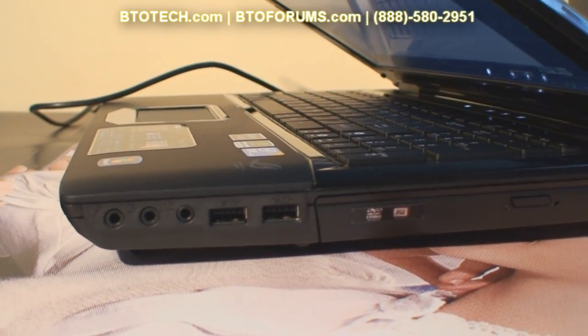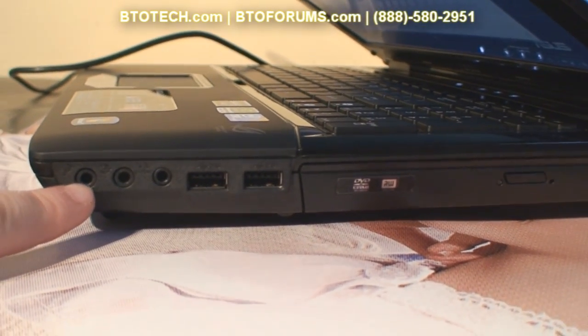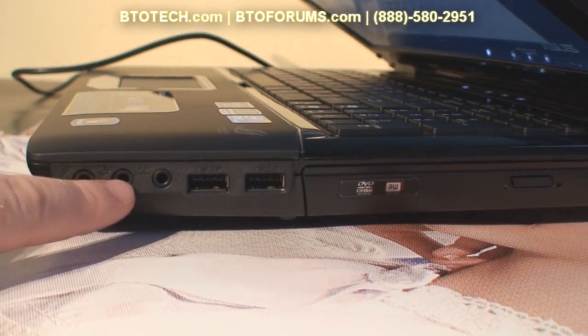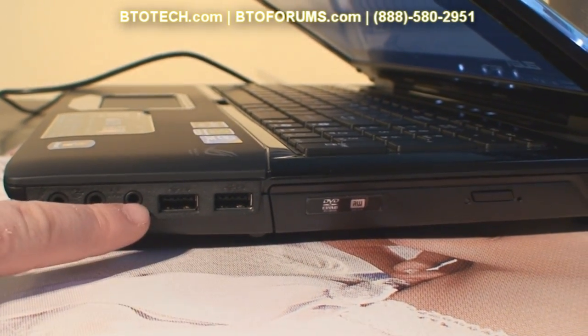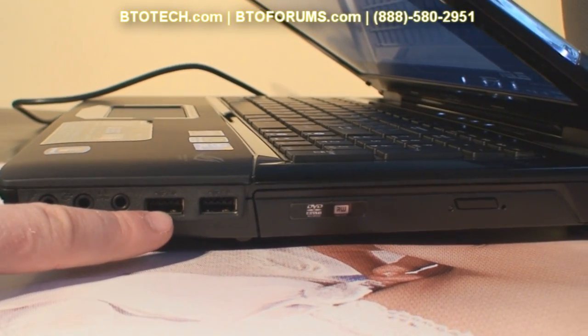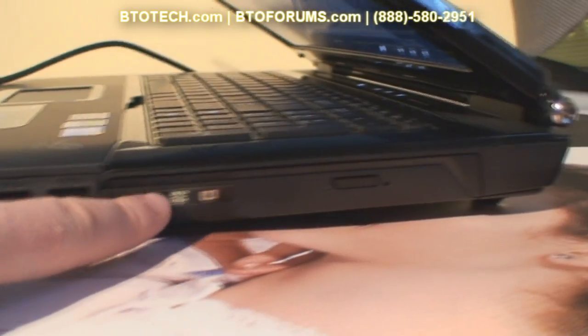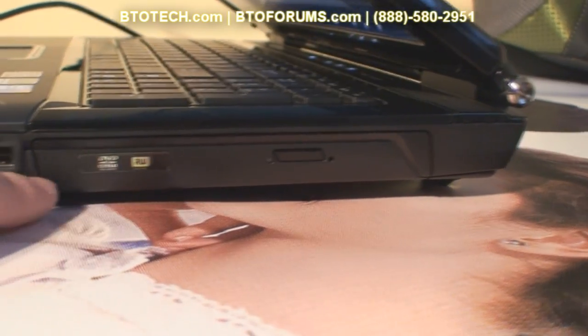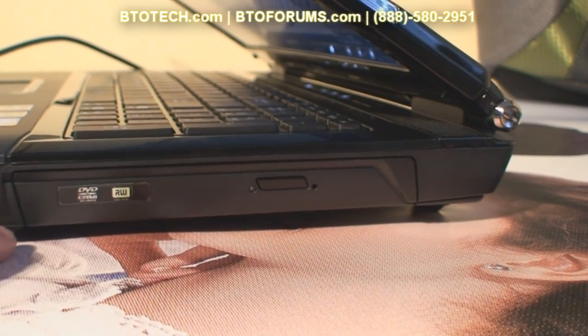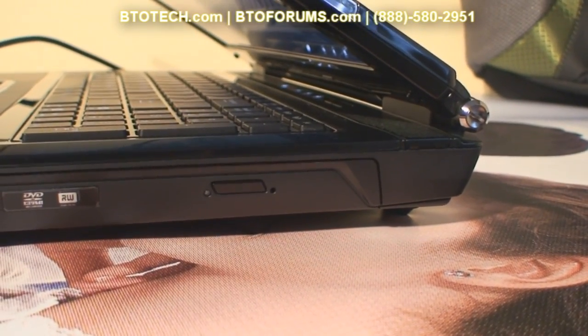On the right side of the notebook we have your audio ports — mic in, line out, and S/PDIF for headphones — along with two USB 2.0 ports and the optical drive. The standard model comes with a DVD-RW but that can be upgraded to a Blu-ray reader or burner.